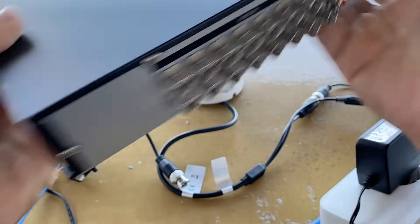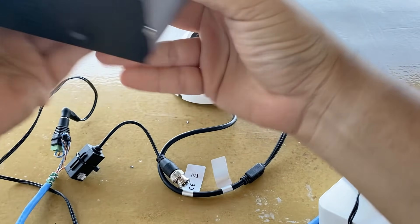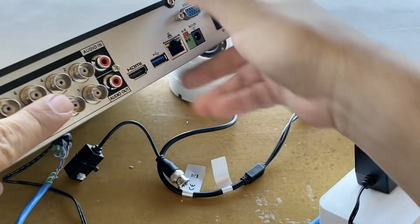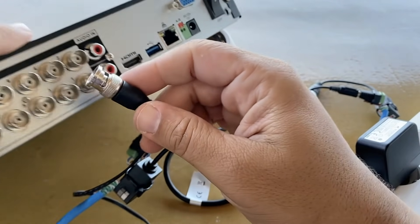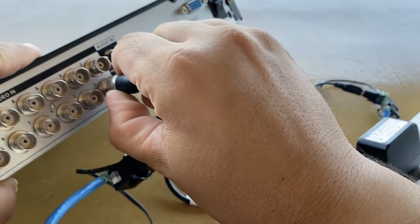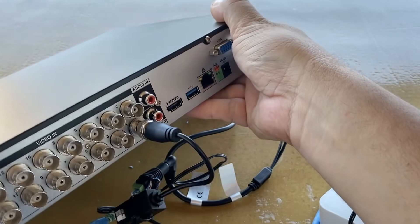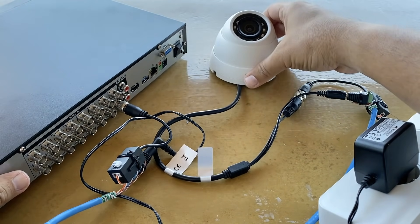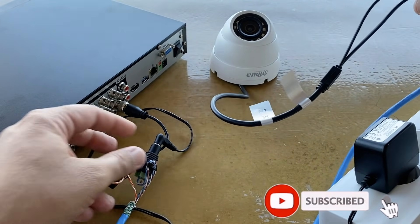Finally, connect the video balun on this side of the UTP cable to the DVR. Subscribe to our channel and see you in the next video!